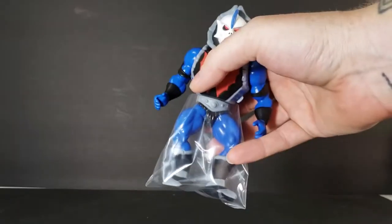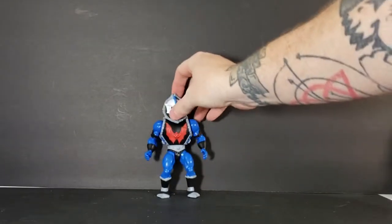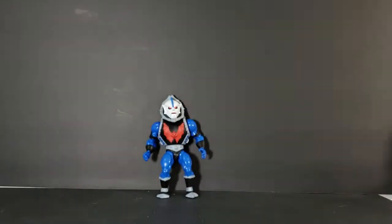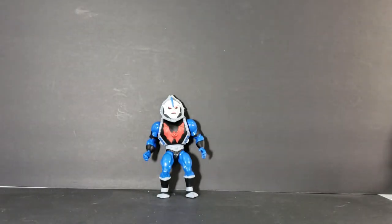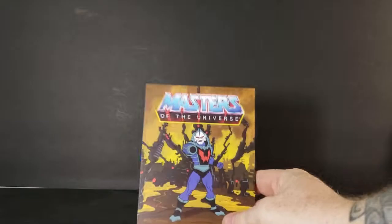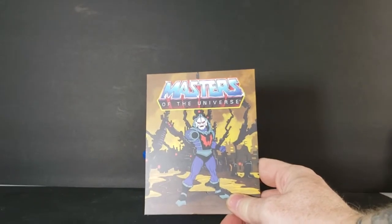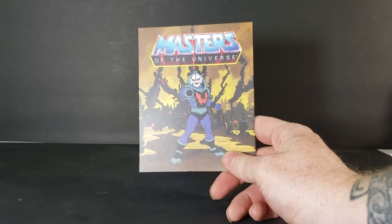First things first, you'll notice Hordak comes in a half bag to kind of protect his legs. We'll go ahead and slip that off and stand him up. We'll go over his articulation and everything in a minute. He also comes with a baggie of weapons, which we'll take a look at in a second. Right now let's go ahead and take a look at this card back.